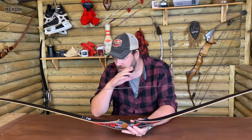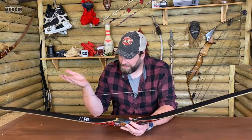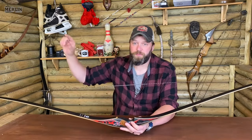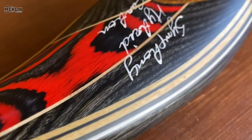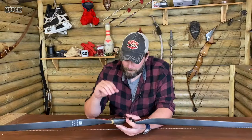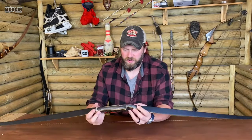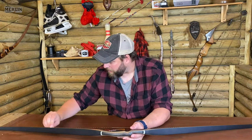It's a 64-inch hybrid reflex-deflex longbow, available left and right-handed, with poundages all the way from 30 up to 50 in five-pound increments, which is fairly standard for a trad bow. The construction is maple and diamondwood. You've got bamboo in there and I think there's a bit of Bakelite on the front as well, giving that little bit of decoration. You have bamboo limbs with a core of carbon.